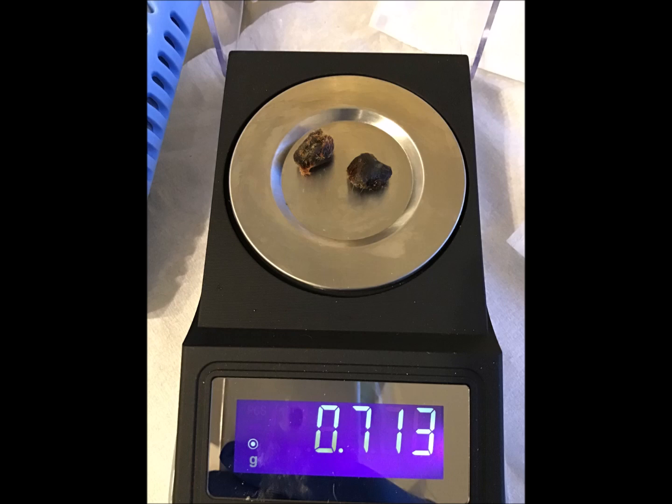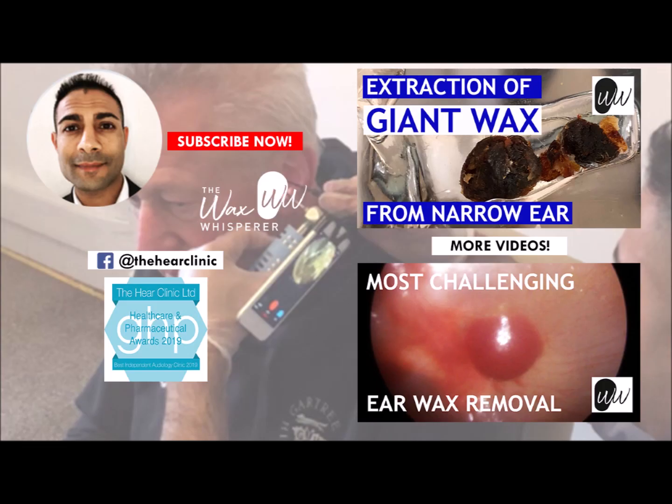Huge pieces of wax there — 713 milligrams, which is up there. I've got to look back to check if that's my record. I hope you enjoyed that video. If you're watching on YouTube for the first time, please do subscribe to the channel and select the bell icon so you'll get notified when I upload new videos. If you're watching on Facebook or Instagram for the first time, please do follow the page, leave a comment, share the video. Hope you enjoyed that and I'll upload some new videos in the next few days. Thanks guys, bye!